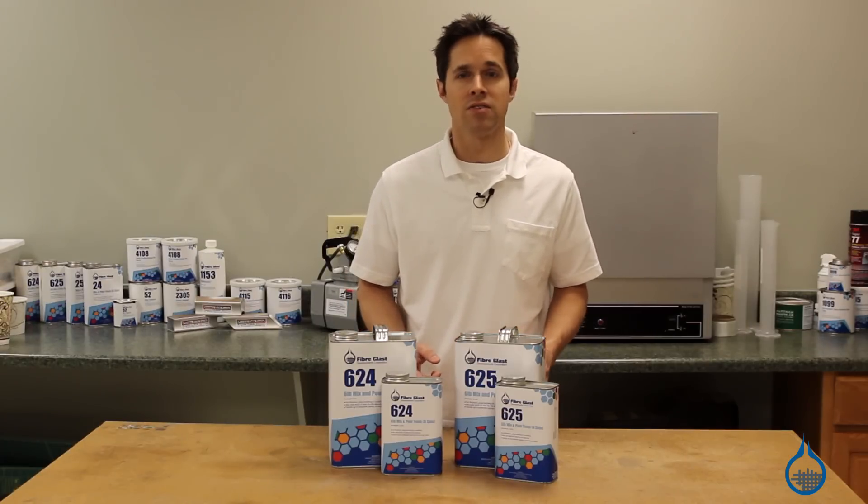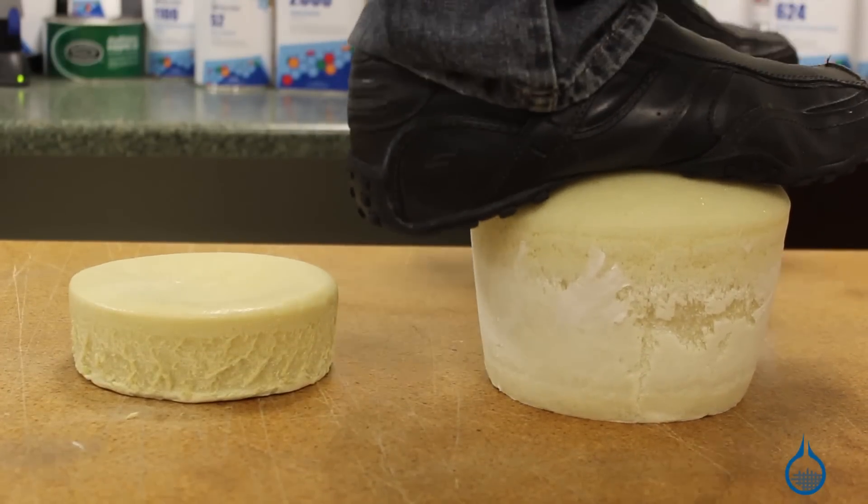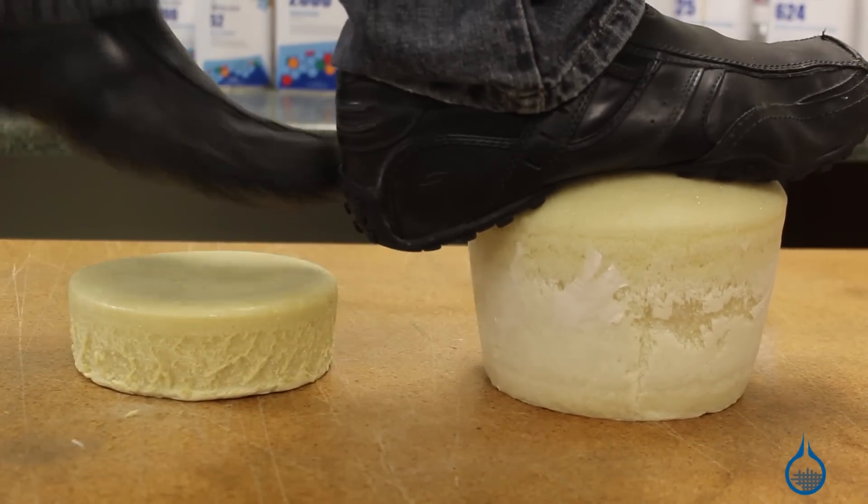The 624-625 is also particularly strong, with a compressive strength of 120 psi, so it's also perfect for structural void filling applications.